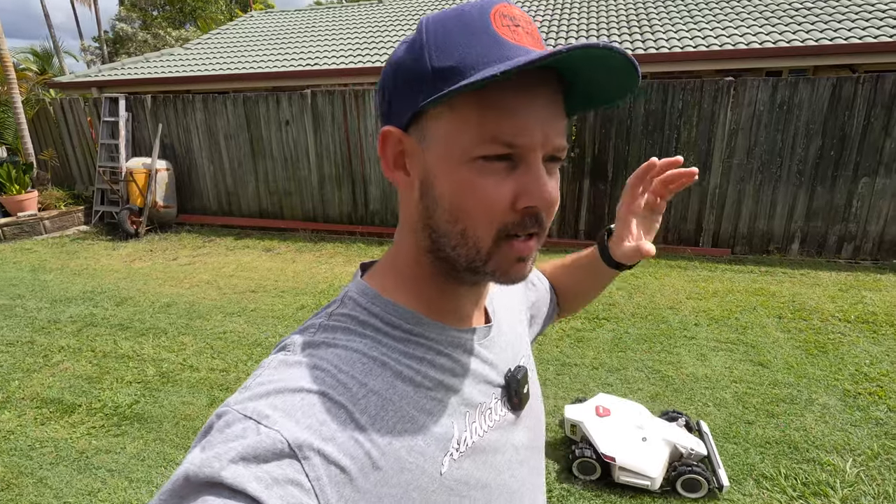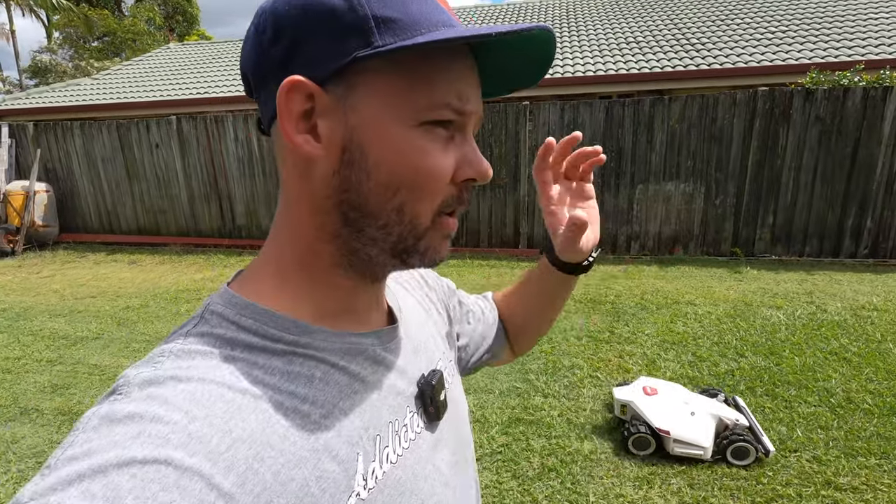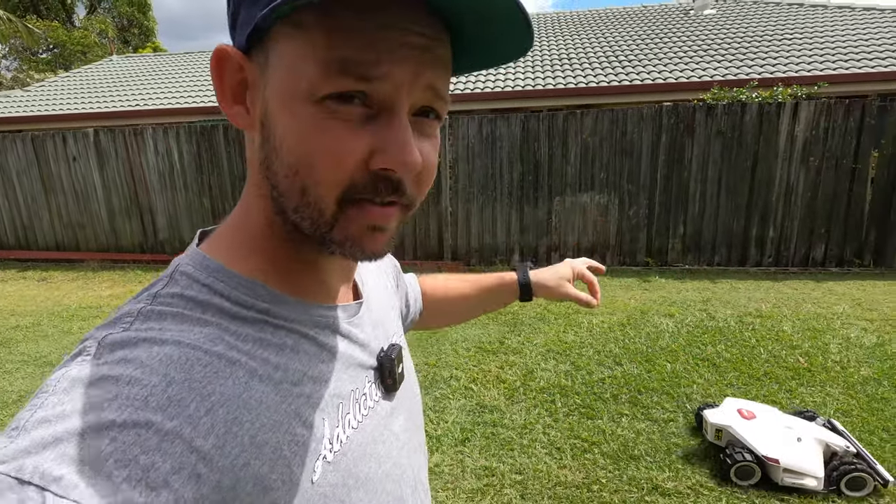When it comes to battery life, this will get all of that lawn done with 50% still left, which is pretty good. It sends itself back after it has less than 15% battery, so you don't have to worry about charging it — it'll go back home and do it itself.